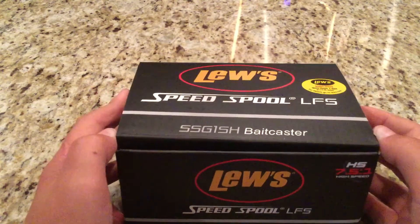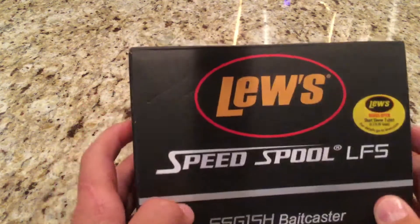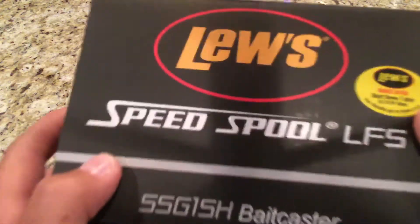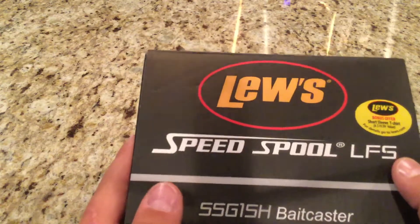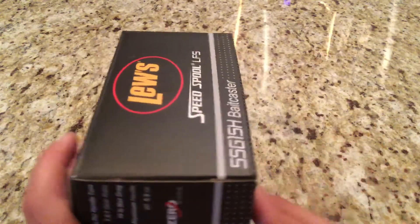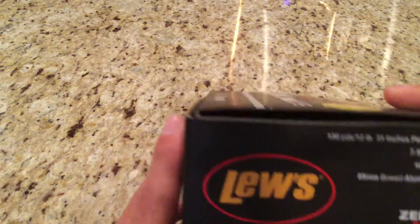It's brand new. Before we look at it, we have the box. You have a Luz offer thing where you get it for two years — if anything happens, they will replace it with no questions. Luz Speed Spool LFS.